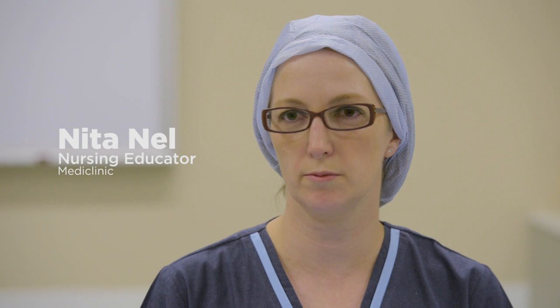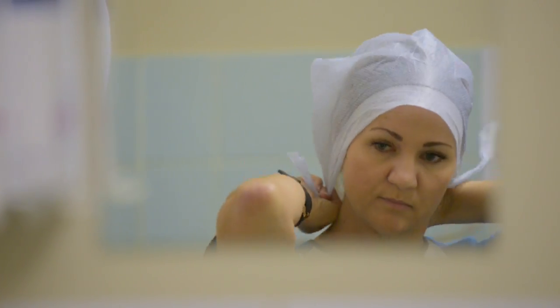As we come in in the morning we will put on a clean laundered scrub suit. After that, put up a cap. We make sure that all the hair is covered.